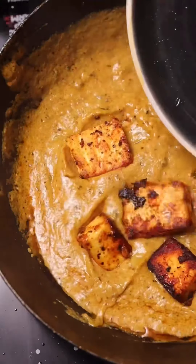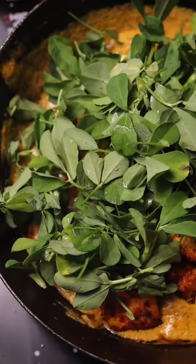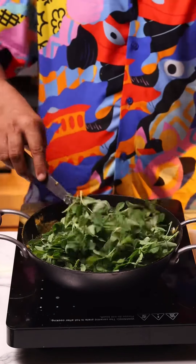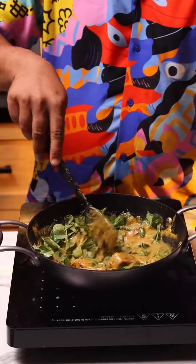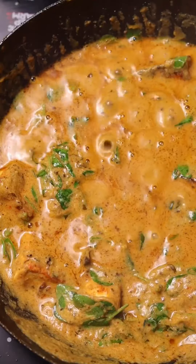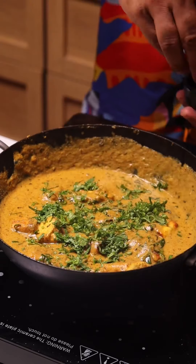That, my friends, looks fantastic — it smells fantastic. Add the fried paneer at this point and also the fresh fenugreek leaves. Give it a quick stir. The methi will cook really quickly. Add a touch of water to get it started — the methi will also leave a lot of water, so don't add too much. Let it simmer for at least five minutes and that's it. Finish it off with some chopped coriander, and that is the recipe, my friends.